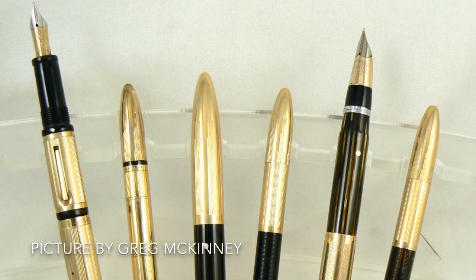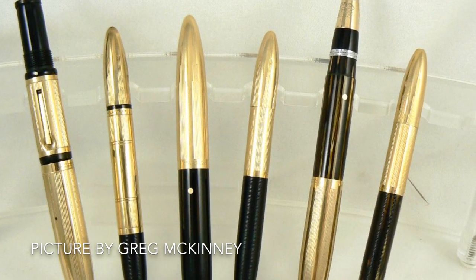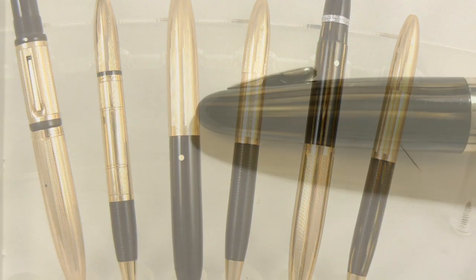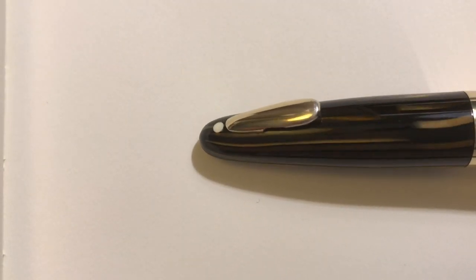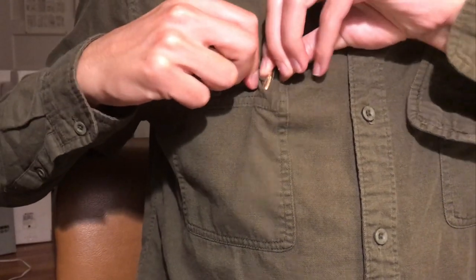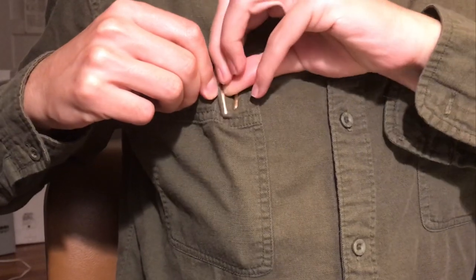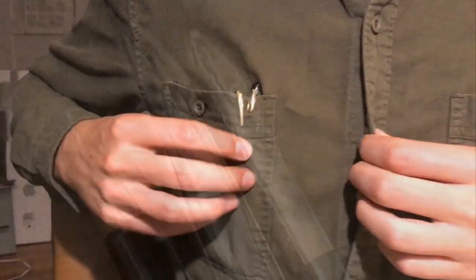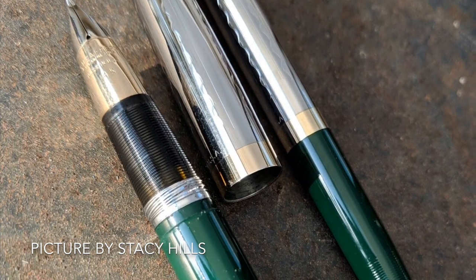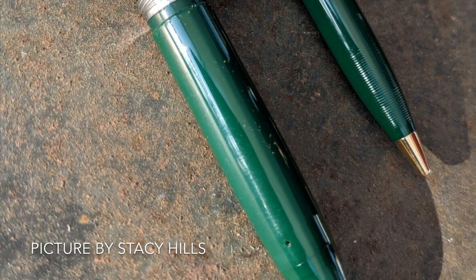Let's get into some history. The Schaefer Tuckaway was first introduced in 1940 as a clipless, gold-filled pen intended for a man's vest pocket or a woman's purse. After World War II ended in 1945, the Tuckaway got its iconic clasp — a tiny spring-loaded pocket clip. This is often thought to be a military-style clip, but it's mounted too far down on the cap to meet that regulation. Here it is compared to an actual Schaefer military clip. The Tuckaway was retired in 1950, with the last series of models being made of solid plastic with touchdown filling systems.